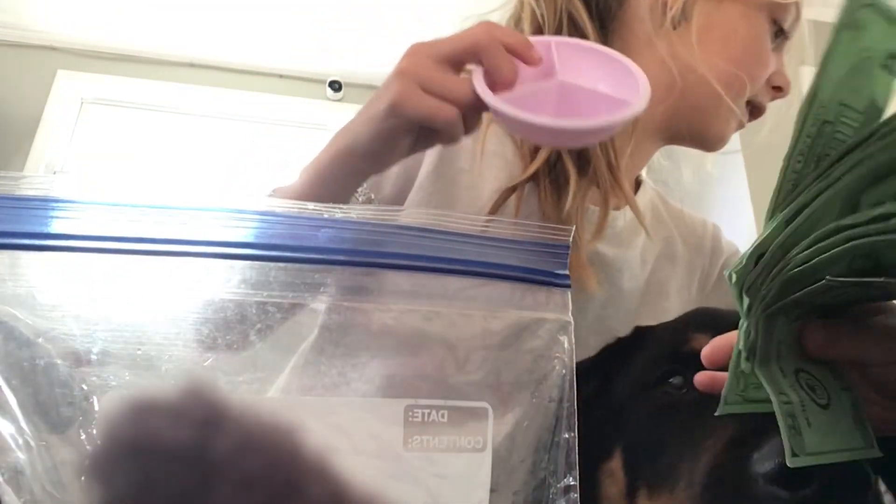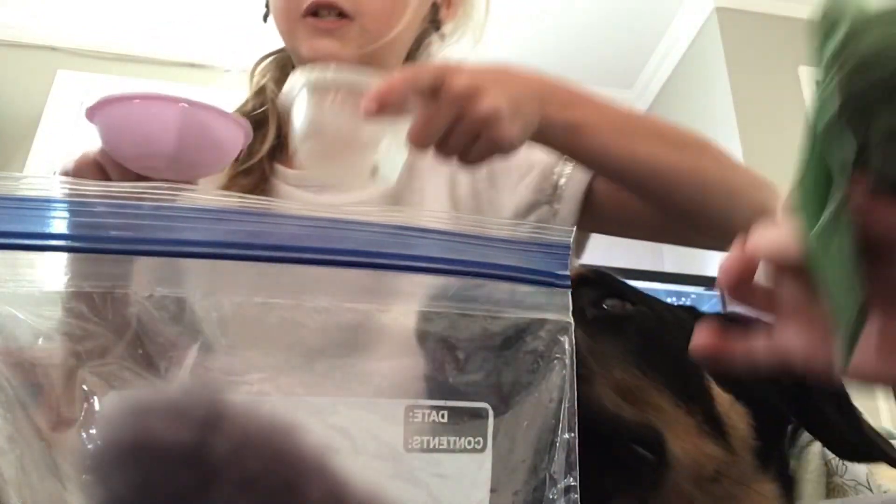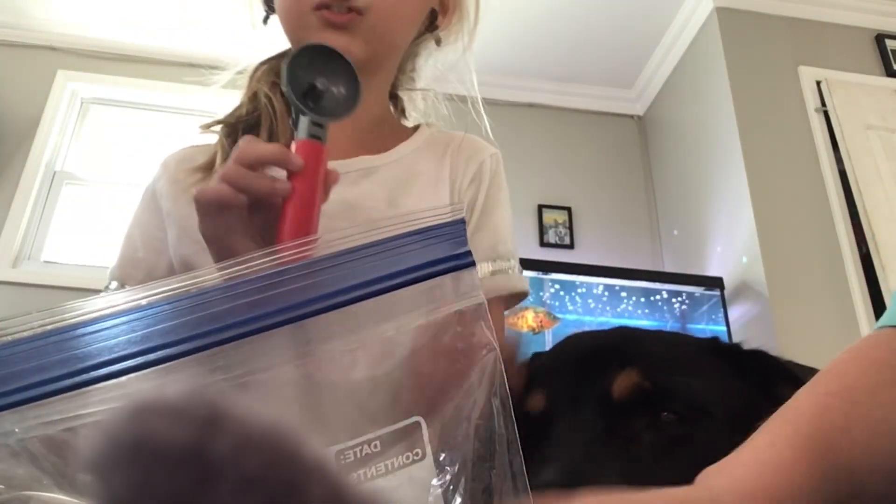Welcome back to my channel to do a morning routine with Sage and Buster. This is Sage's food. These are their bowls — this is Sage's and this one's Buster's. I use this to scoop it up and put it in there. So I'm going to scoop it up and put it in there right now.